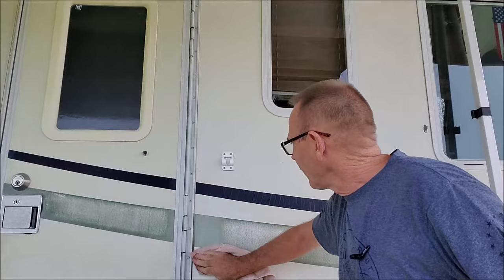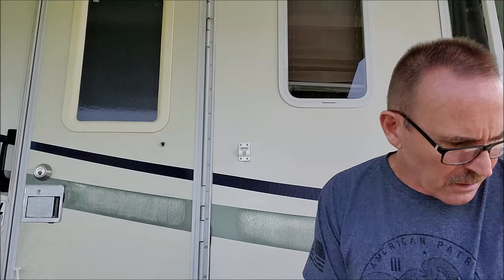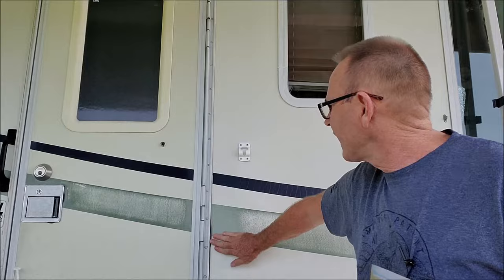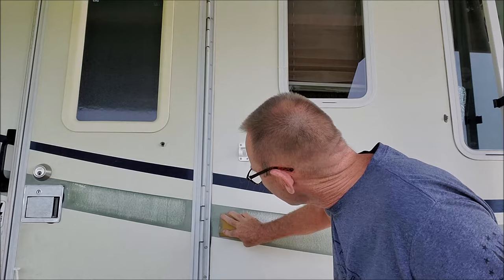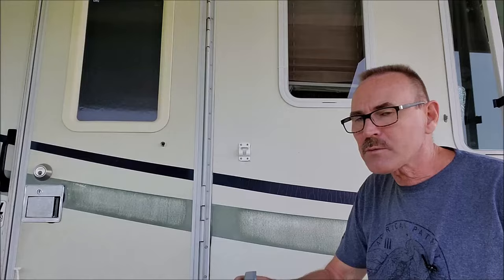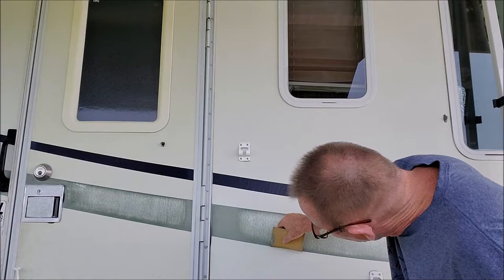We've got water on the rag and we're just wiping it down to ensure it's clean, then drying it off. The next step is to take out our sand block — this is a fine sand block, not very coarse, because you don't want to dig into the motorhome or sand the whole graphic off. You just want it roughed up enough. We're going to go over this and work all the way down the entire graphic we're going to paint, making sure to get right down to the bottom edges.